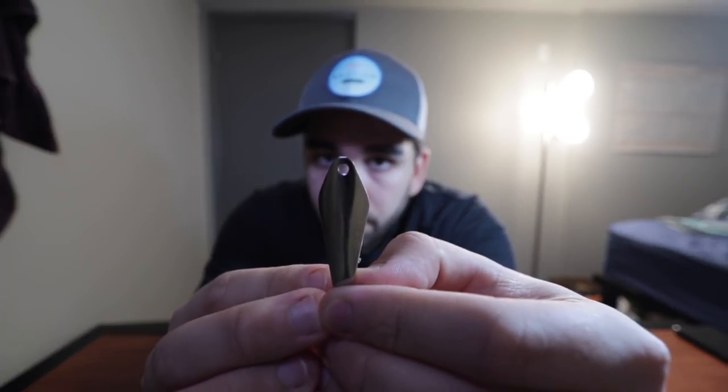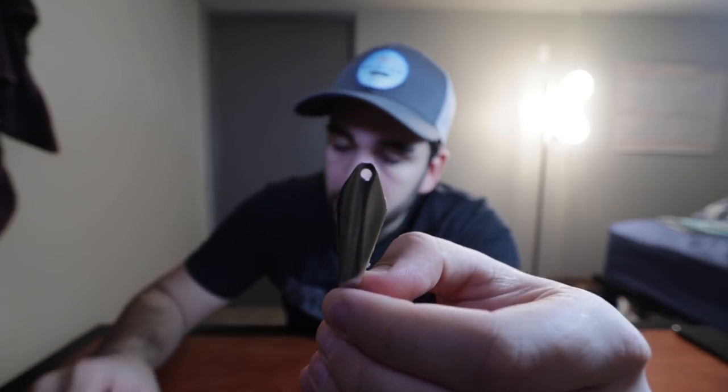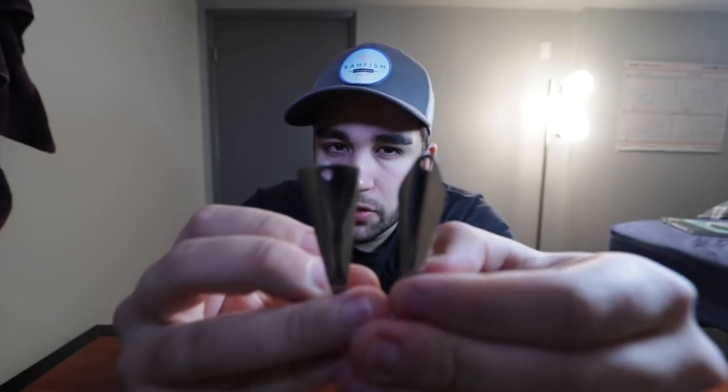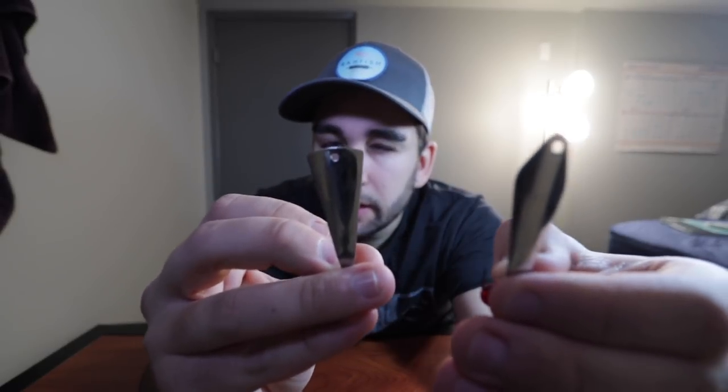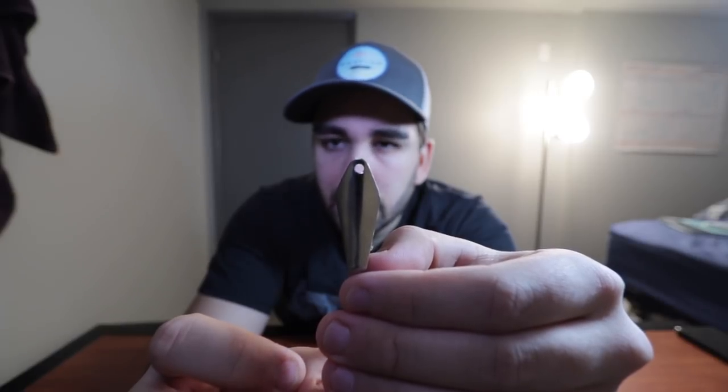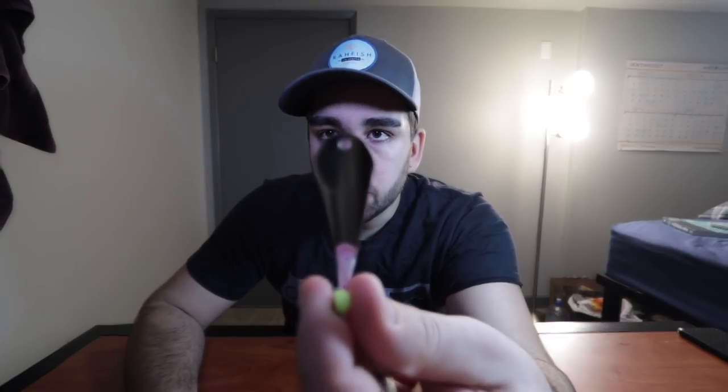These come in several different styles. They have the rounded top as I showed you. They also have what I believe is called the diamond cut top, and then there is also the flat top. I think one of them is called the drain pipe, which I believe is this one, and I think this one is just called the kite or diamond cut. They all work quite well. I do tend to lean towards using just the traditional rounded one, and they come in a couple of different sizes.